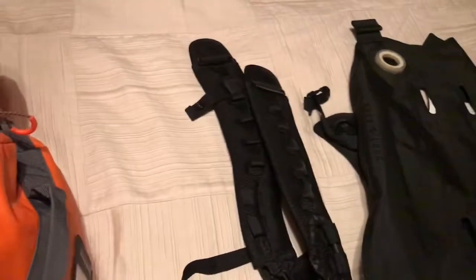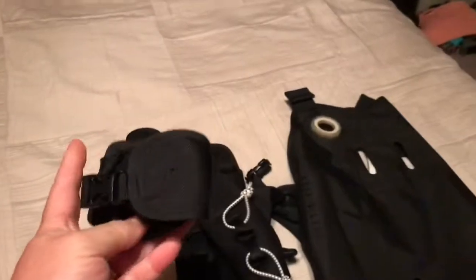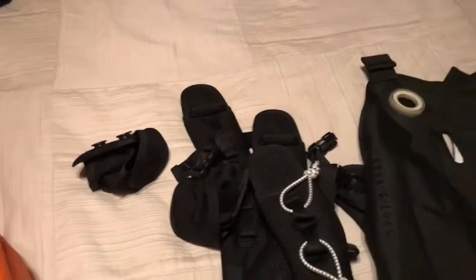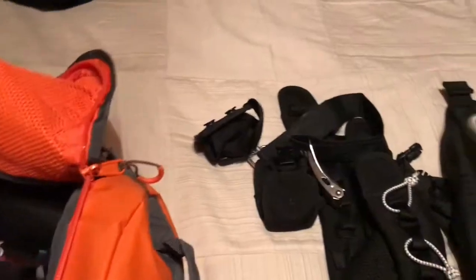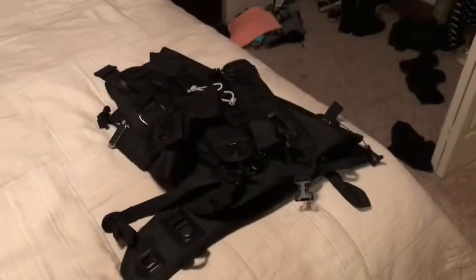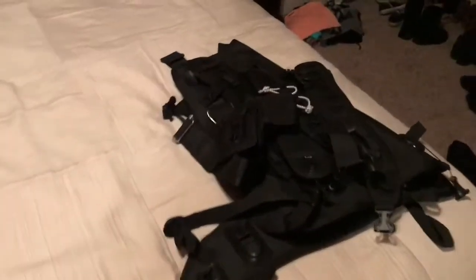The Outlaw also has shoulder straps, waist straps, and two weight pockets — these are actually trim pockets that hold about 5 pounds each. There are also dedicated weight pockets with the same Shorelock system found on all Aqualung weight-integrated BCDs. Finally there's the tank band. I'll do a separate dedicated video on the Outlaw and all its components.